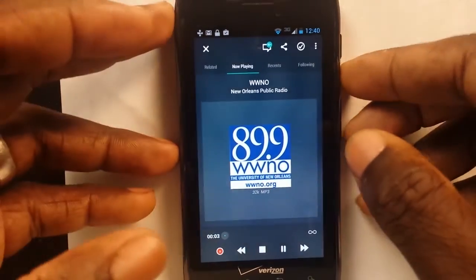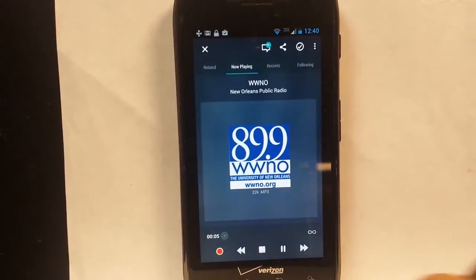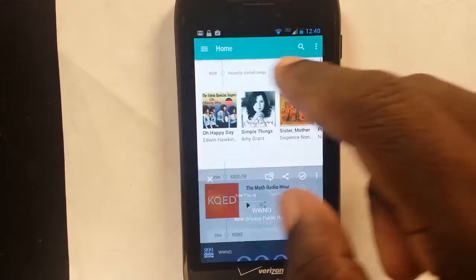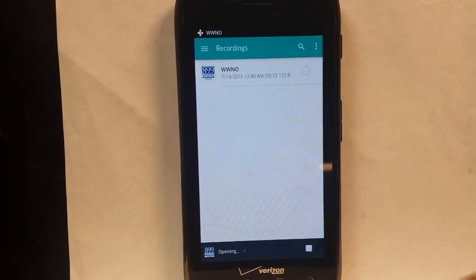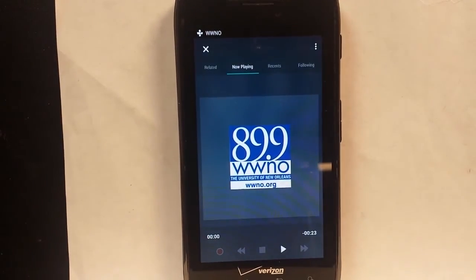We're going to go ahead and stop, go back to our recordings, and there's our recording. It looks like it works really well. You can record — it sets up really, really well — being able to record every week the program you like to hear. And there's our update. Of course, like and leave a comment. Any questions you have, let me know. Have a great day.